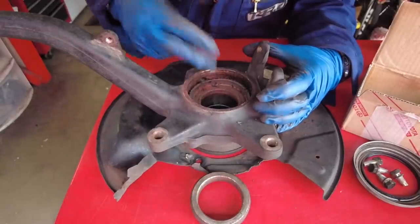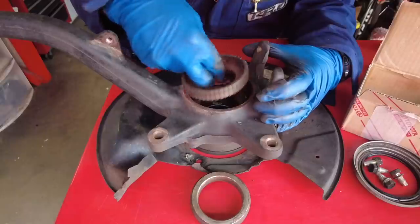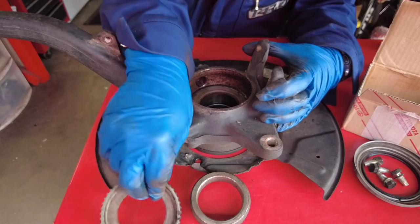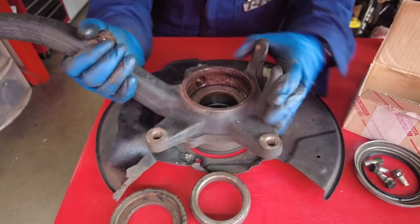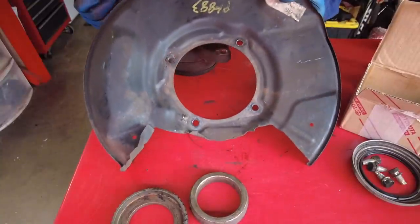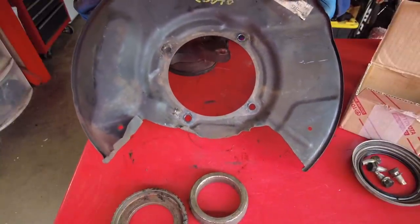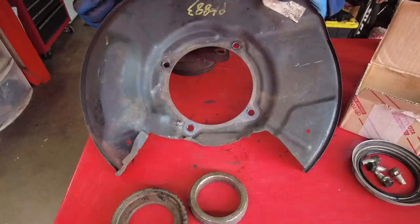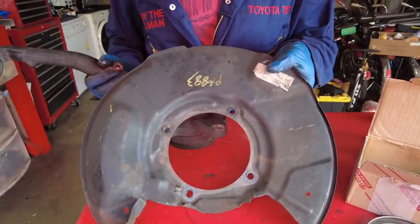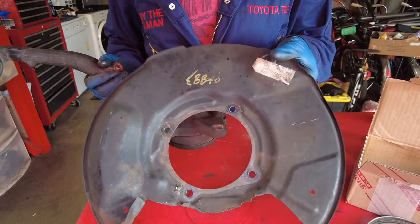The next thing you can pull out is the ABS tone ring — it goes on with the open side facing the inside. Then pick up the dust shield and it's free. If you live in the rust belt, this might be a part you want to replace because it can rust out. This one is a bit bent, so we might do a little straightening before putting it back together.